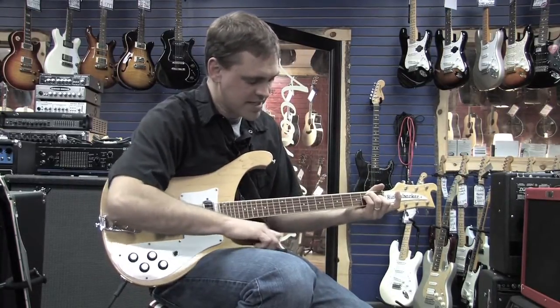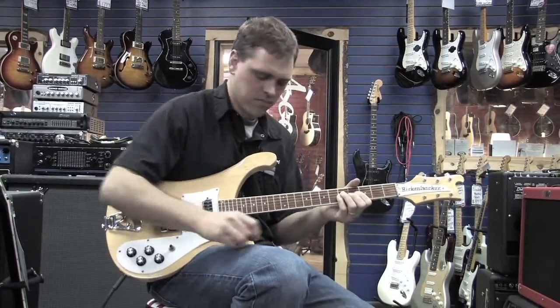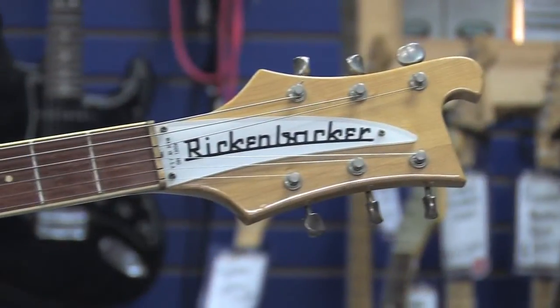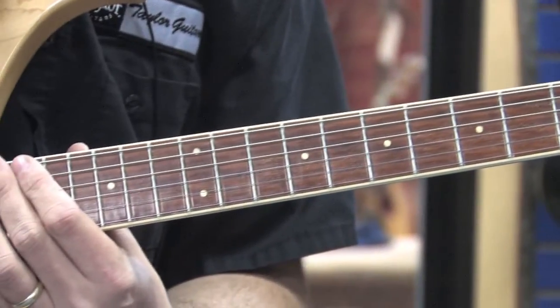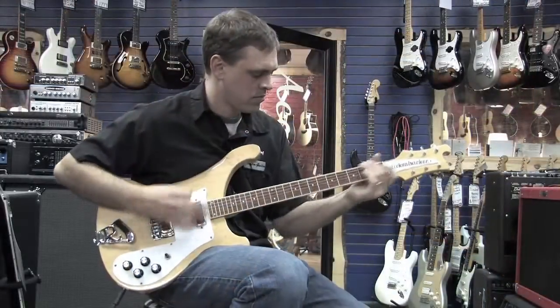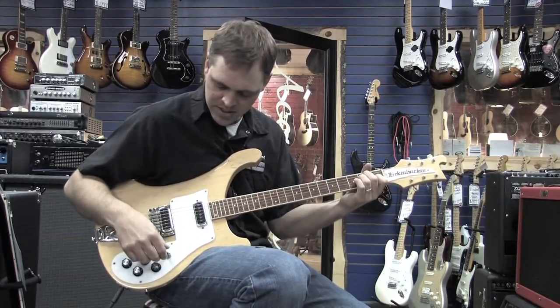I'm playing through a late 70s Princeton non-reverb. That was the middle position.